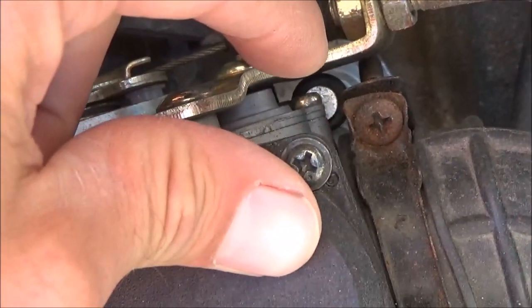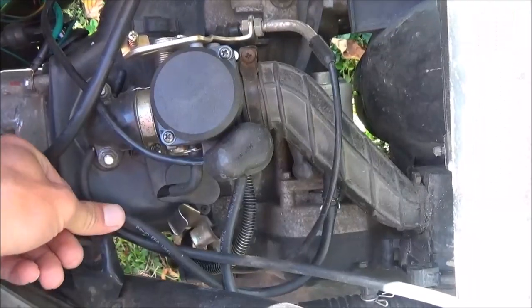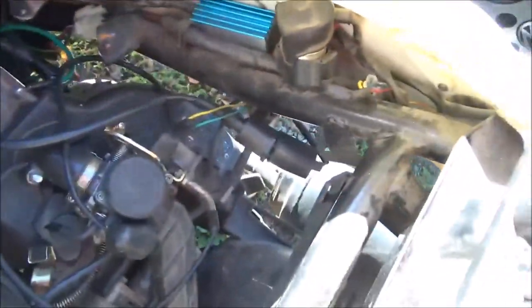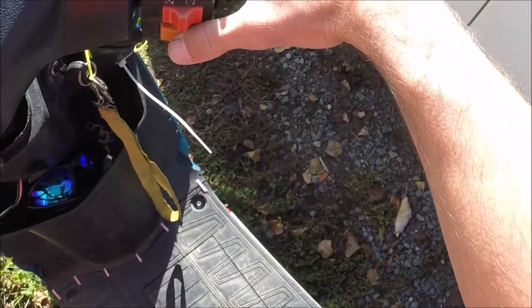Right here, if you look and see this little silver part under my finger — if you press down on that with a screwdriver, it starts right up. I just found this little trick. I haven't run the scooter in a couple days, so it's definitely going to be a cold start. I'll show you what it does without pressing that first.